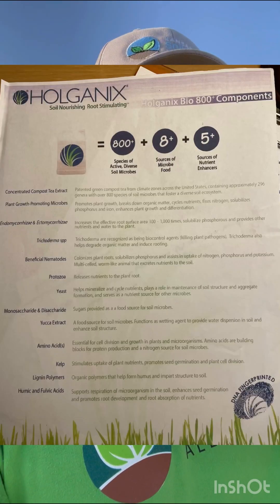The second product I'm going to talk about — there are all sorts of these products on the market, but the one we're selling, the guys I'm working with sell it because they use it and they believe in it — and that is Holganix Bio 800. Hopefully I'll have a picture right here on screen.